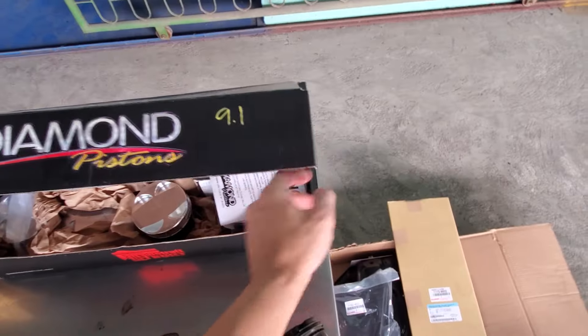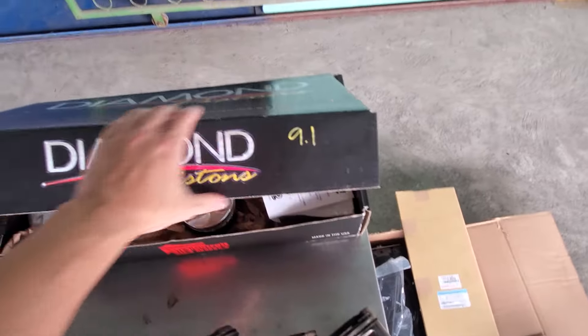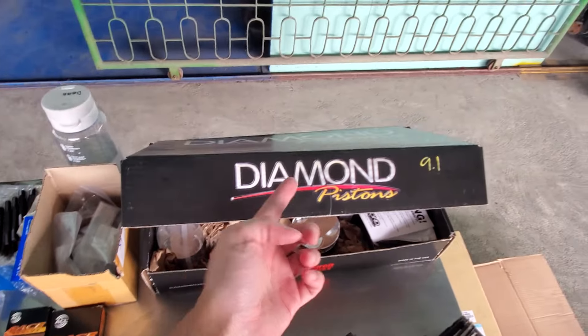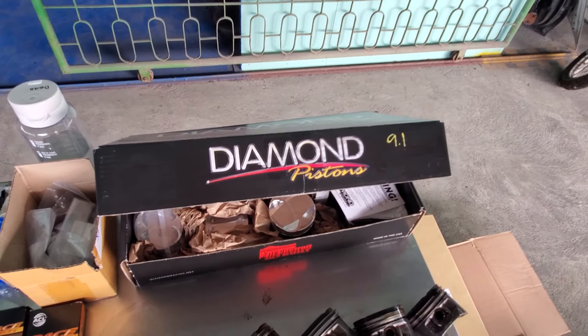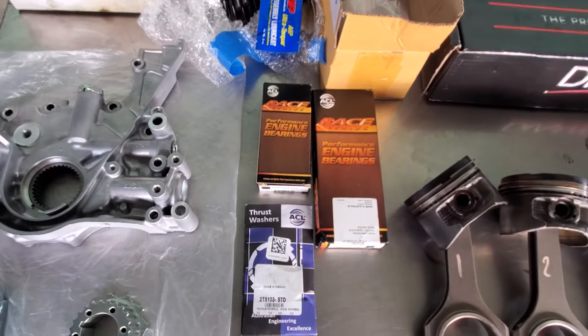My first choice was to go with CP pistons but they were out of stock and they told me I had to wait four to six weeks. I wasn't about to wait that long for pistons when these Diamond Racing pistons were already available off the shelf. They're really high quality so I'm happy with it.